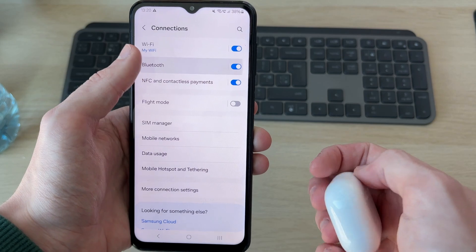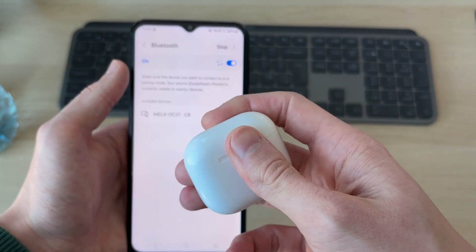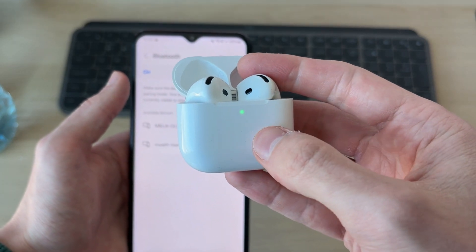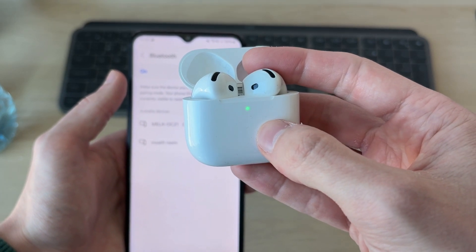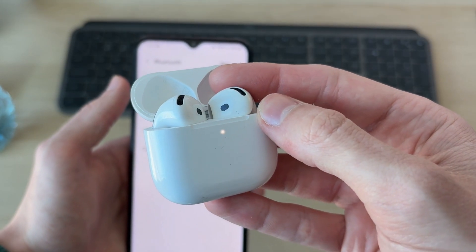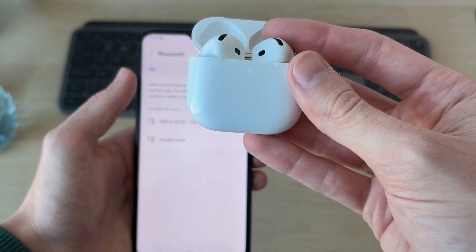Press Connections at the top and press Bluetooth. Now you need to make sure they're in pairing mode — if they aren't, that's why you can't connect. Open up the case and you should see the light. If there's no button on the back, double tap on the light and it should start glowing white. If there is a button, tap and hold it on the back until it starts glowing white.